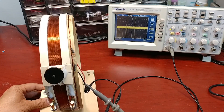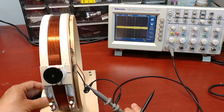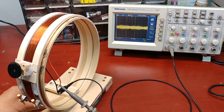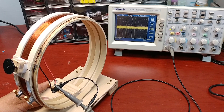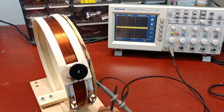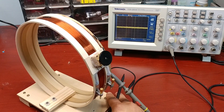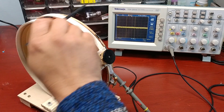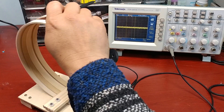The orientation of the antenna affects the signal strength output of the small coil. It is stronger when the antenna is perpendicular to the radio broadcast direction, and it is weakest when the antenna is parallel to the radio broadcast direction.